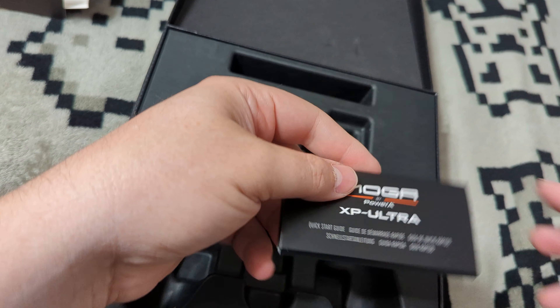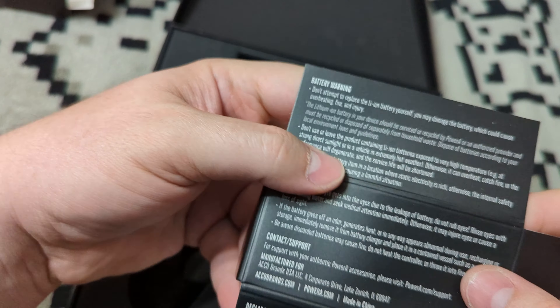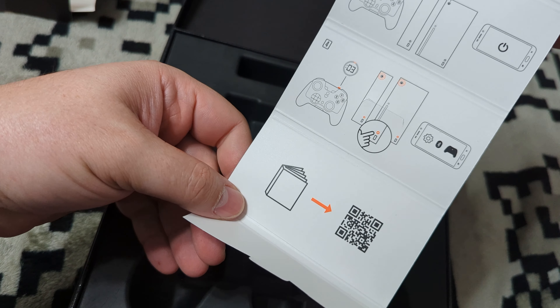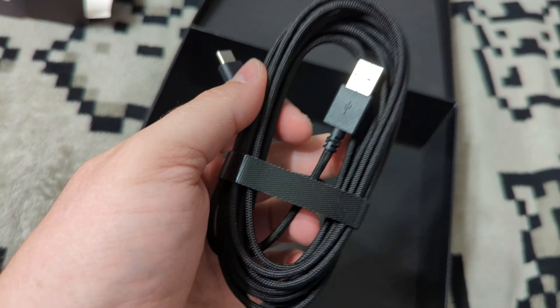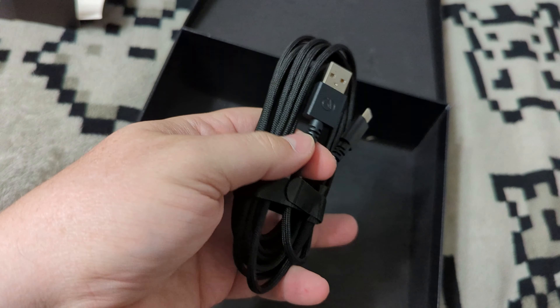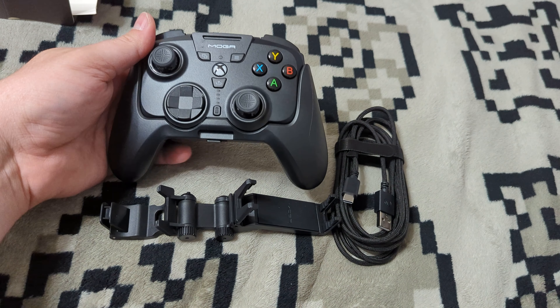Let's check out the rest of the box contents. There's a booklet with warnings and a quick start guide featuring a QR code for the full manual. Underneath we have our Game Pass Ultimate code and a 10-foot USB-C braided cord. This one actually does have PowerA branding on the cable — I almost missed it. I like that branding because it makes it easy to keep the original cable with the original product.